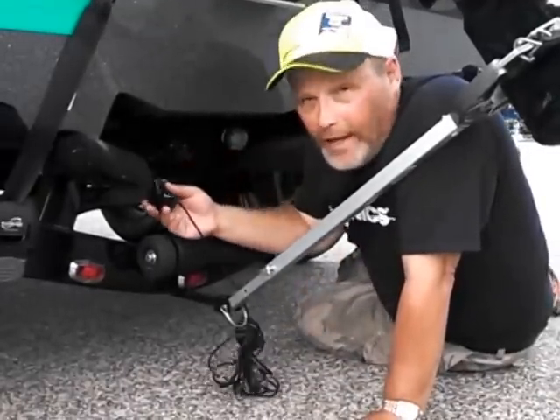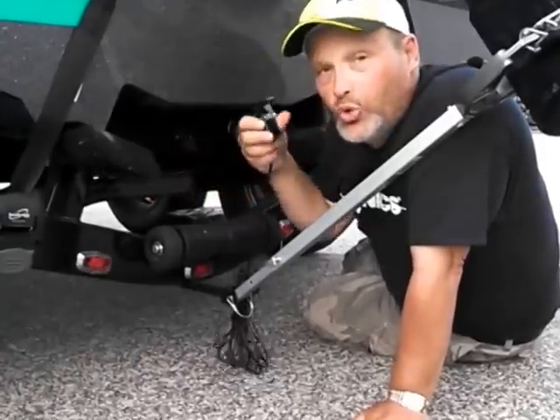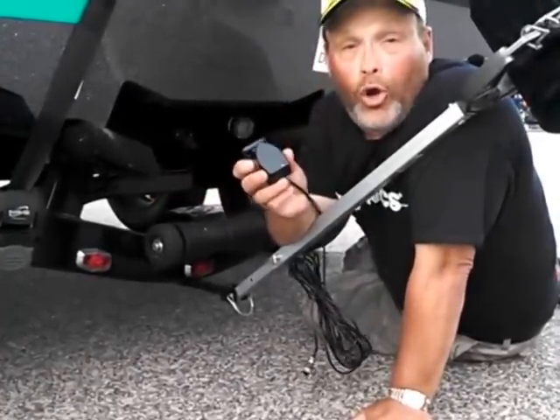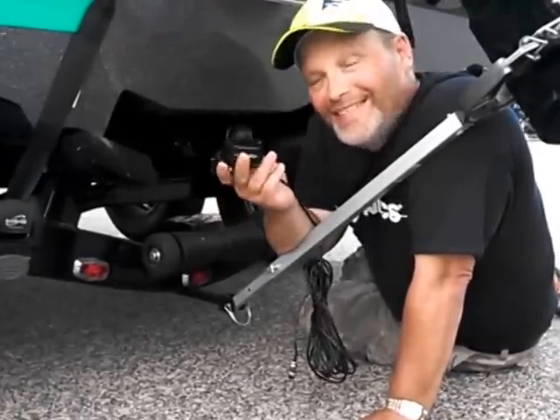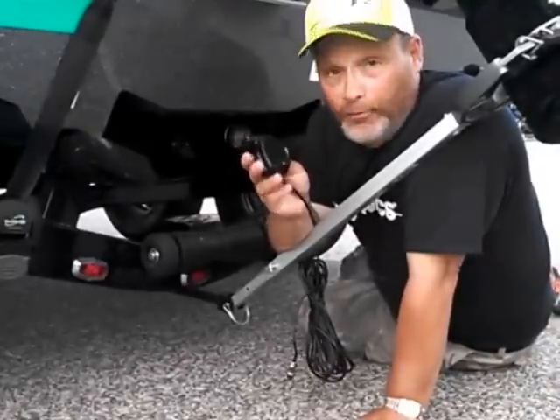In most cases with fiberglass boats, it's always best to mount it in-hull because you can shoot right through fiberglass with this transducer. Although I will caution you, you lose your temp sensor when you do that, but this is probably the best way to install it if you like to have high-speed performance.